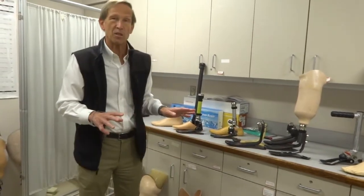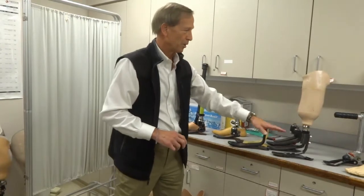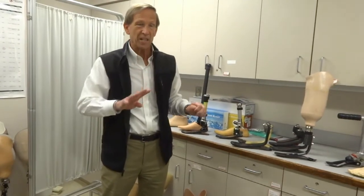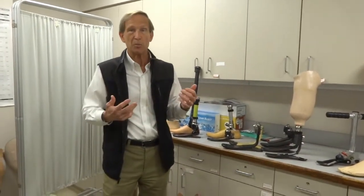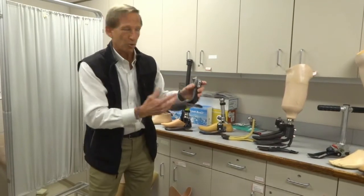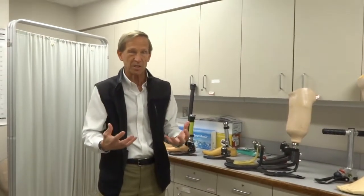There are other categories of prosthetic feet too. Category one, two, and three cover most people. There is a category four — a very high performance category, typically for sports, recreational activities, and work. As you've seen, some people who run on TV have a sprinting type of foot with a long carbon strut but no heel plate at all. Category four is for those high-level sports or activity-specific feet.